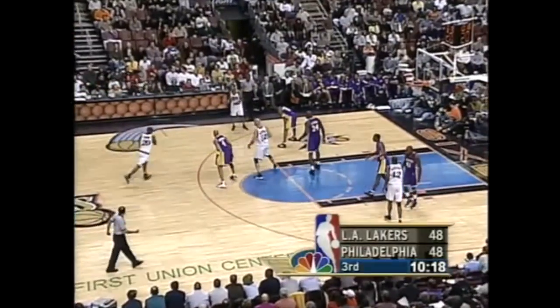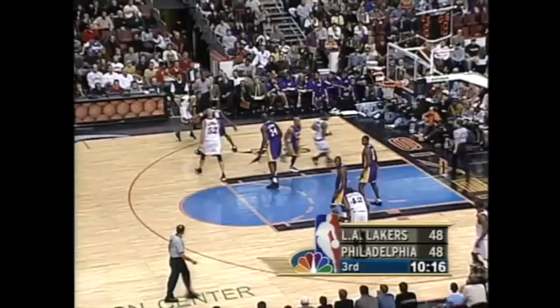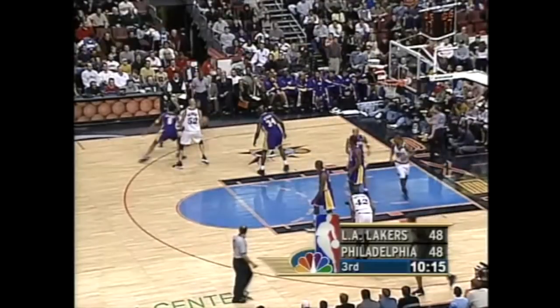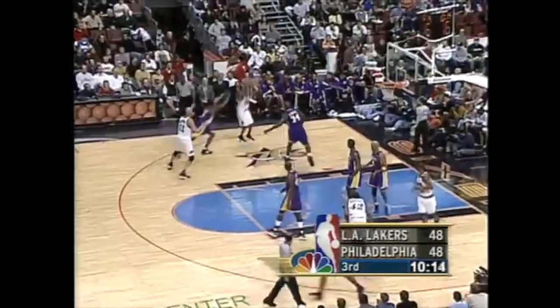But what really made Kobe special was his ability to recover. He forces baseline again, but this time there's nobody in the post. He ices the screen to make sure that Iverson can't use it, so Iverson rejects it and goes the other way. At this point, Kobe's momentum is going one way while Iverson's is going the other, and then you've got Shaq in the paint who really wouldn't step up on these, so this should be an easy pull-up jumper. But Kobe's able to quickly change momentum and use his length advantage to contest.